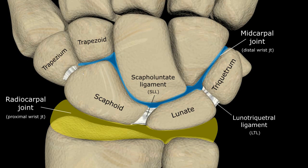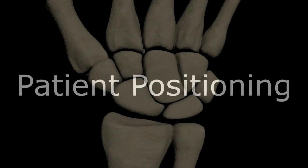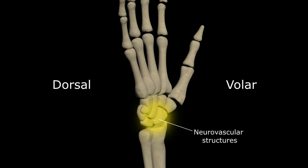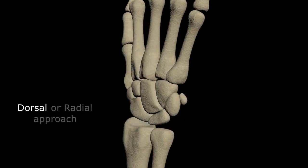Now that we have a basic understanding of the regional anatomy, I want to talk about patient positioning. Essentially, all of the neurovascular structures of the hand and wrist pass along the volar surface. Therefore, wrist injections or arthrography are almost always done using a dorsal or radial approach.